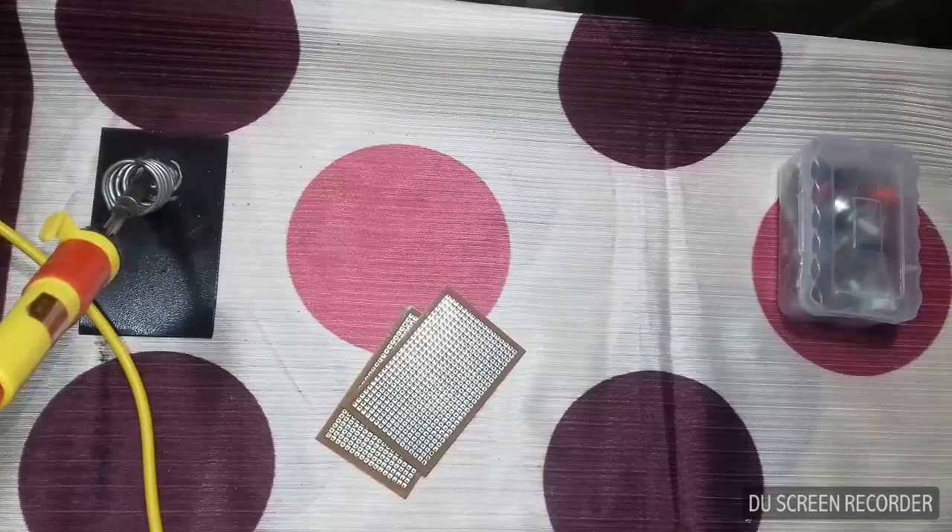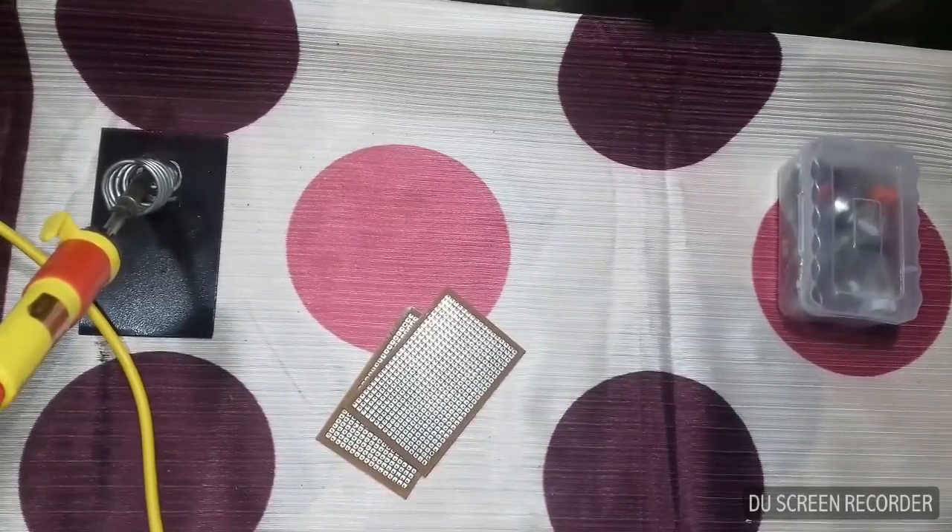You can see the soldering rod heating up in the shape of the heat. You can clean it.